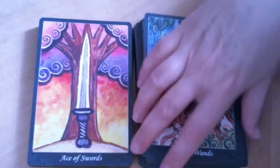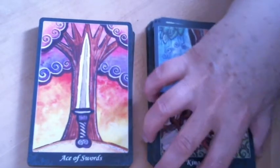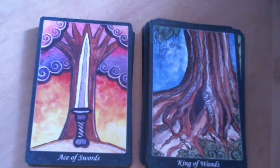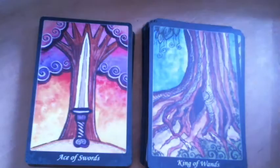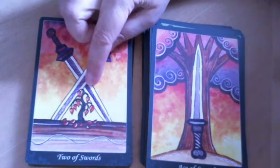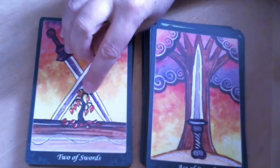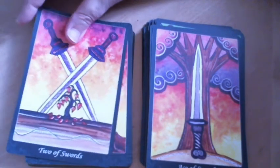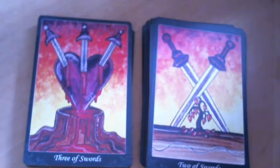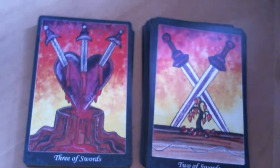I appreciate the difficulty of thinking about swords in relation to trees — I would be inclined to think a sword is the enemy of a tree. Here, clearly, it is stunting the growth, and this looks very bonsai, which I think is appropriate. Quite a number of trees in this deck end up looking bonsai because of the challenges they've encountered and their attempts to grow despite them.